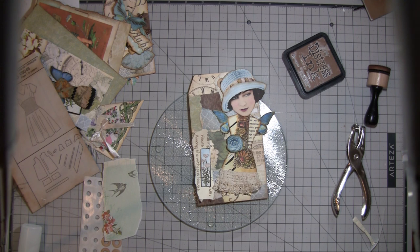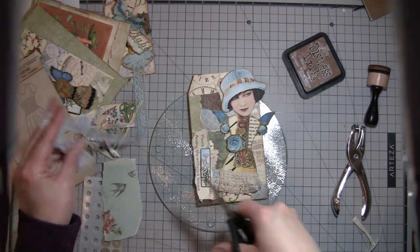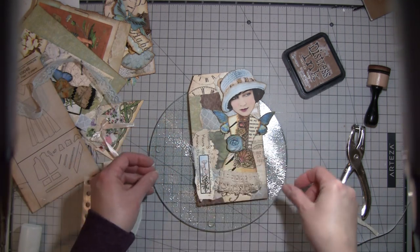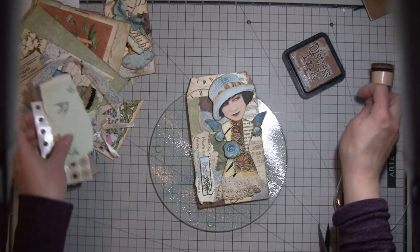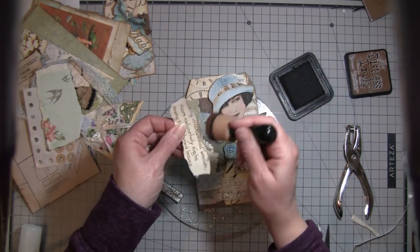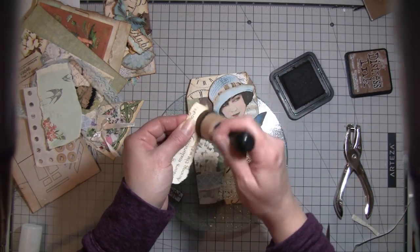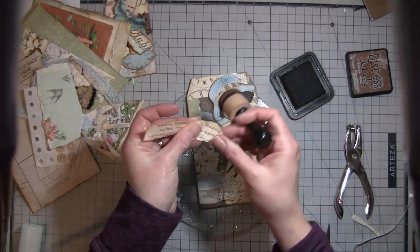I just have stuff spread all over my table. I think I'm going to do that and then maybe some lace or something. Sorry, I told you guys this was probably going to be painful — it takes me a while to decide. I get in a zone and I just kind of do it that way. If I plan it all out and come on and do exactly what I had planned, that's usually what I try to do, but I just haven't had time — things have just been crazy. I figured, why not just do a craft-with-me and you can work on what you want to work on.